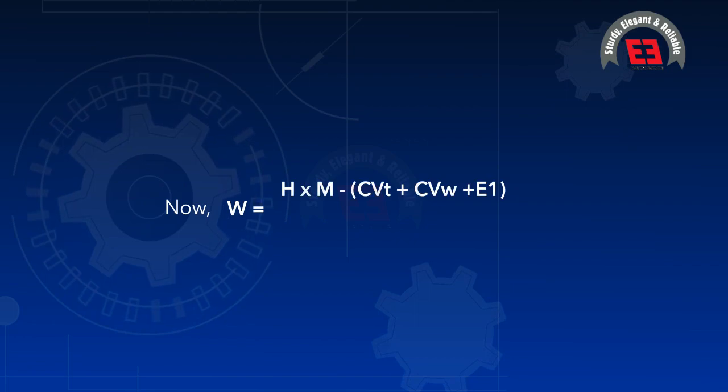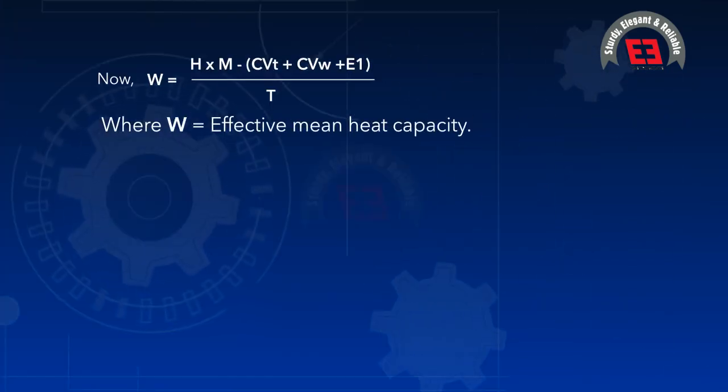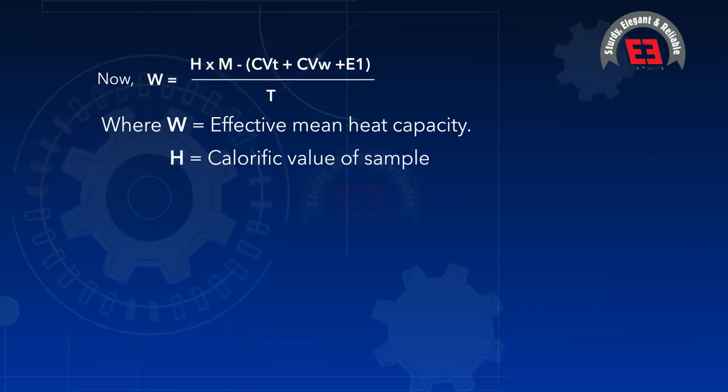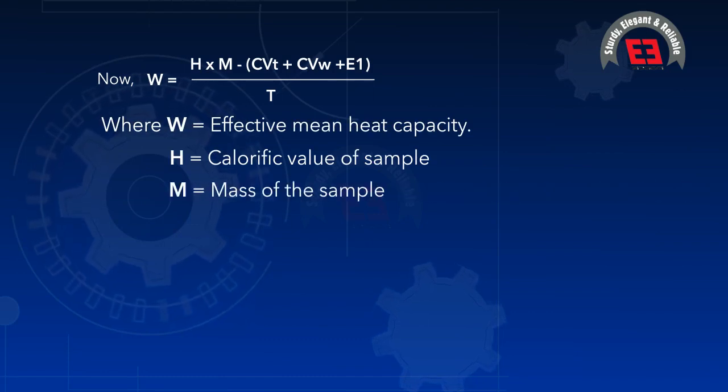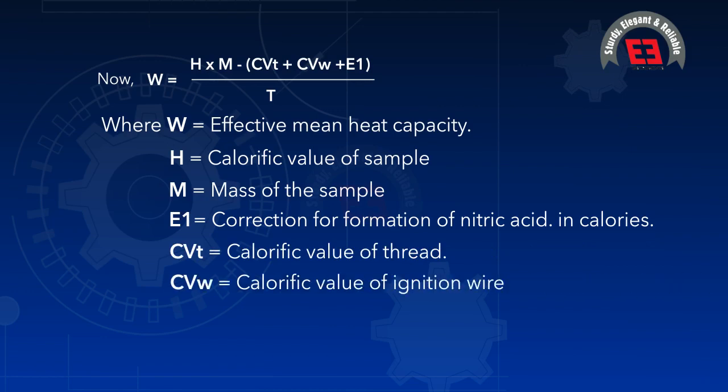The formula is: H = (W × T − CVt + CVw + E1) / m, where W = effective mean heat capacity, H = calorific value of sample, m = mass of sample, E1 = correction for formation of nitric acid in calories, CVt = calorific value of thread, CVw = calorific value of ignition wire, and T = rise in temperature.